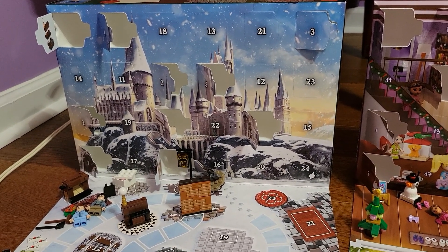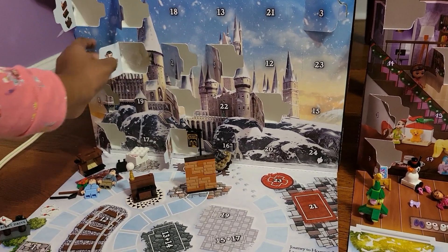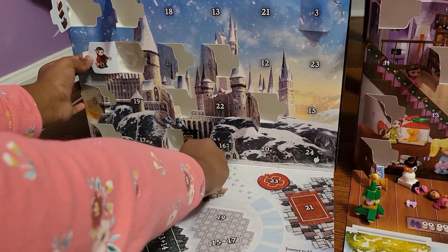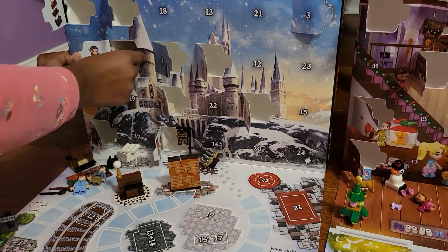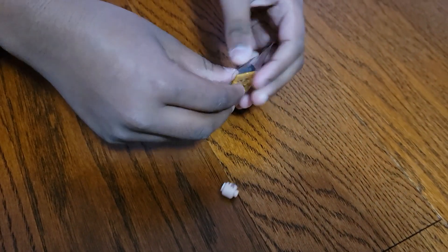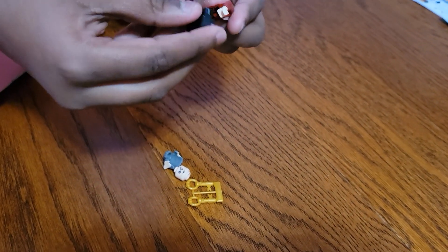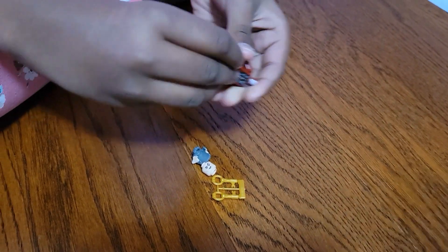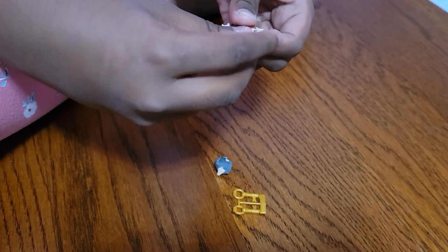Now I'm gonna open day 11 of my Lego Harry Potter advent calendar — day 11 is right here. We're building Griphook the goblin, and it's a little wonky. These are the pieces we get. First you just attach the legs to the torso piece, then attach the head — it's a double-sided head so you can attach whichever side you want.